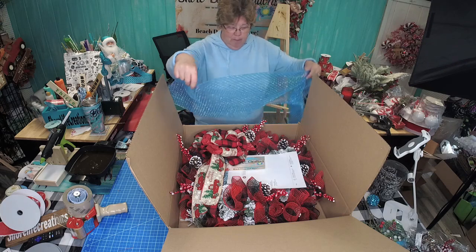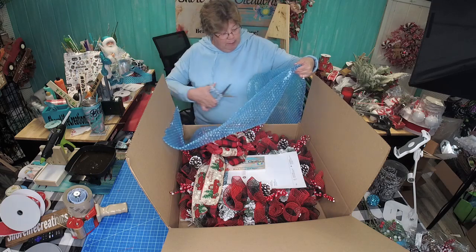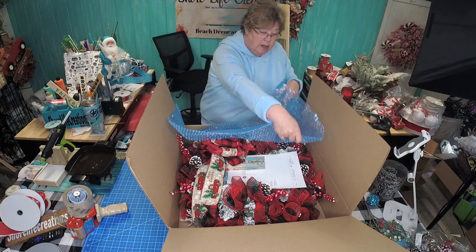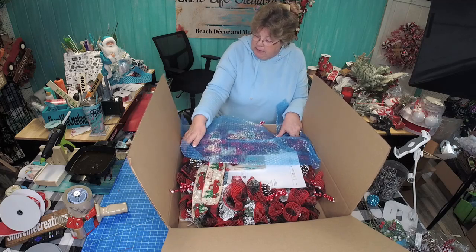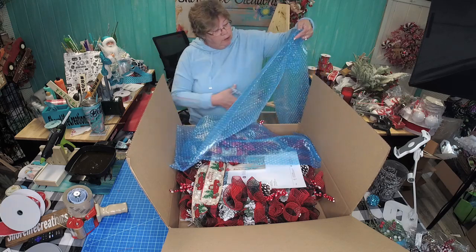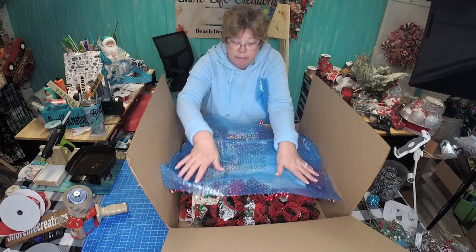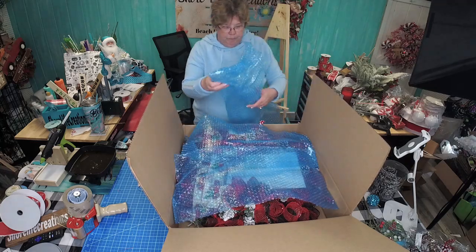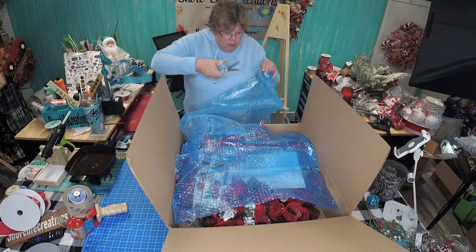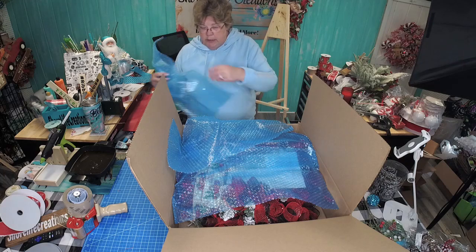I get some bubble wrap — I would normally use bigger sheets but I'm out, so we're going to use the smaller sheets here — and just cut them and lay them down. As long as you've got some protection going on, you want your wreath to be nice and tight in your box so that when the UPS people are throwing it around and throwing things on top of it, you've got your wreath protected. Go that extra mile to make your wreath look as pretty as it was when they saw it in the shop.